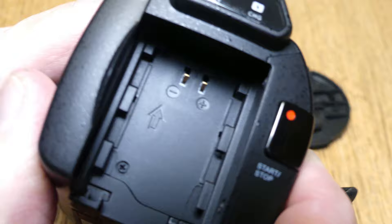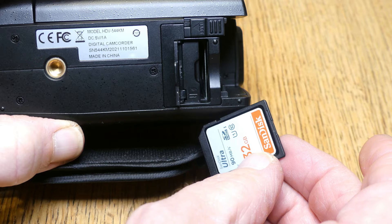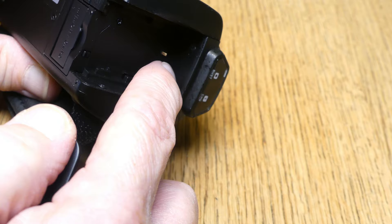The battery connects right on the back; there's a battery release right here. Your memory card goes in here — just flip the door up and slide the memory card in. They do not supply you with a memory card, so I'm inserting my own — it's a SanDisk 32 gig.